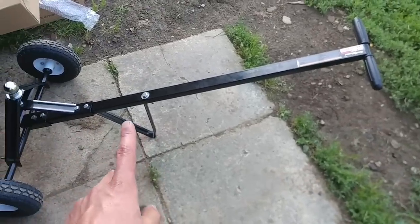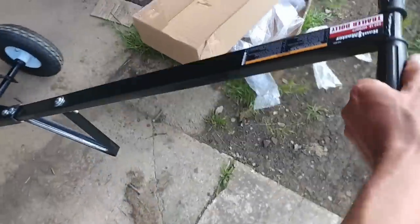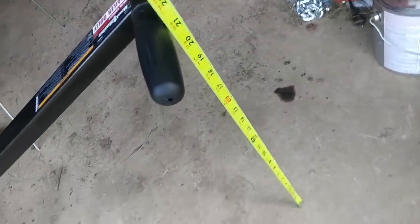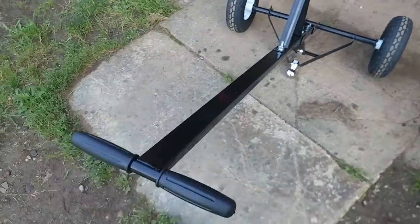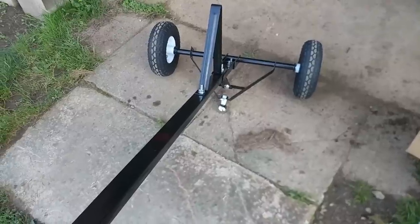Another thing I might modify is the adjustment on this bottom bar. These handles are a whopping 21 inches off the ground to the middle of the handle — if you're really tall you're going to have to bend over. I'm short enough to manage, but how I'd actually store this thing is I'd put it on the ball, which makes the handles a lot higher up. Let's go see how this thing works.